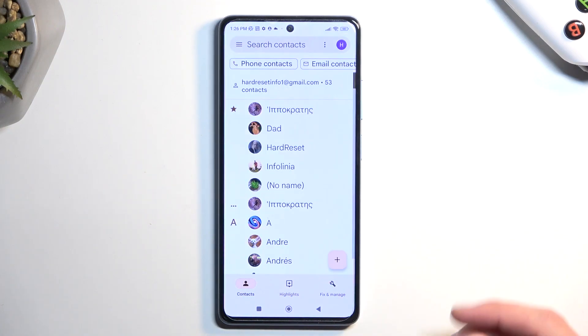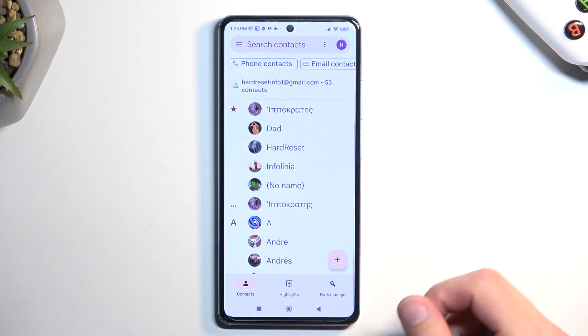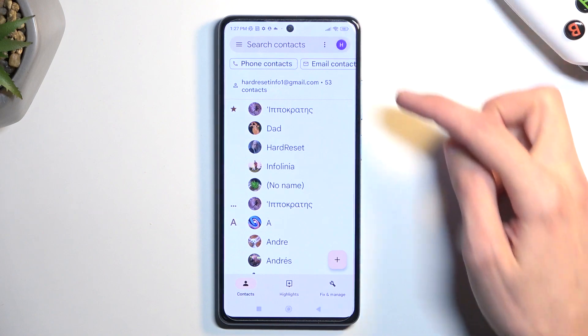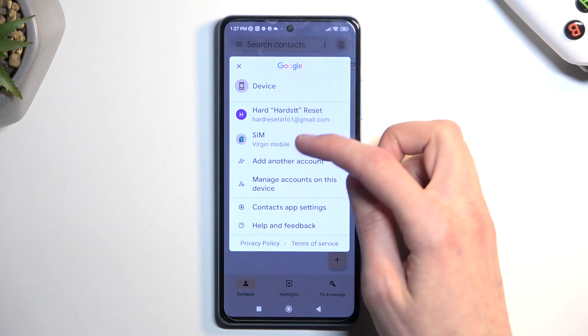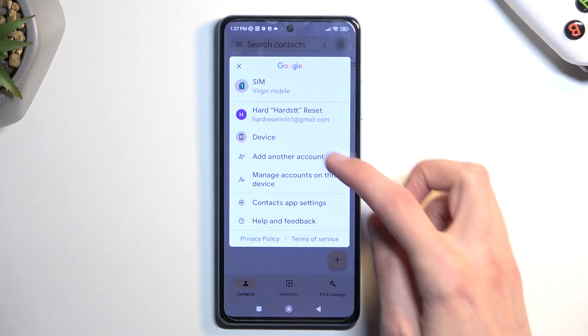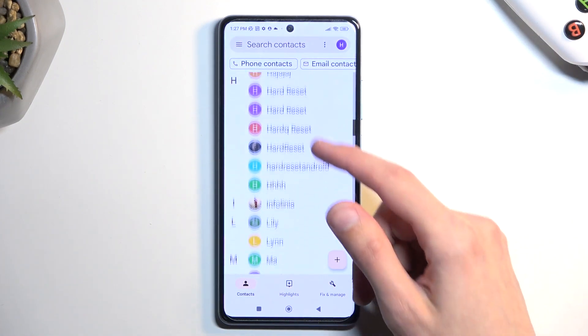Now if we go back to contacts you should be able to see your contacts on the Google account if that is where you imported them. Or if you decided to import to the device like I did, you need to click right over here and then select device, and this will show you all the contacts that are on the device itself. There's also an option to show contacts from the SIM card, so you can now swap between each one of those to see contacts from that location.